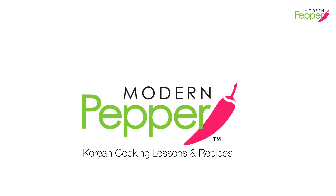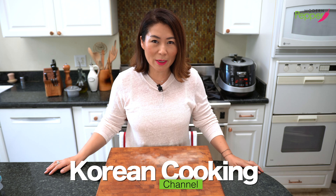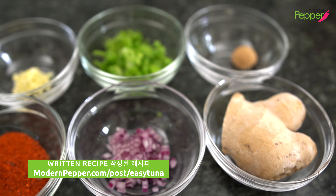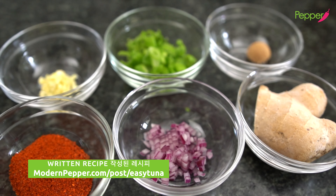It's like a party in my mouth! Hi everyone, this is Helen and welcome to Modern Pepper. The written recipe is available at the website you see below.